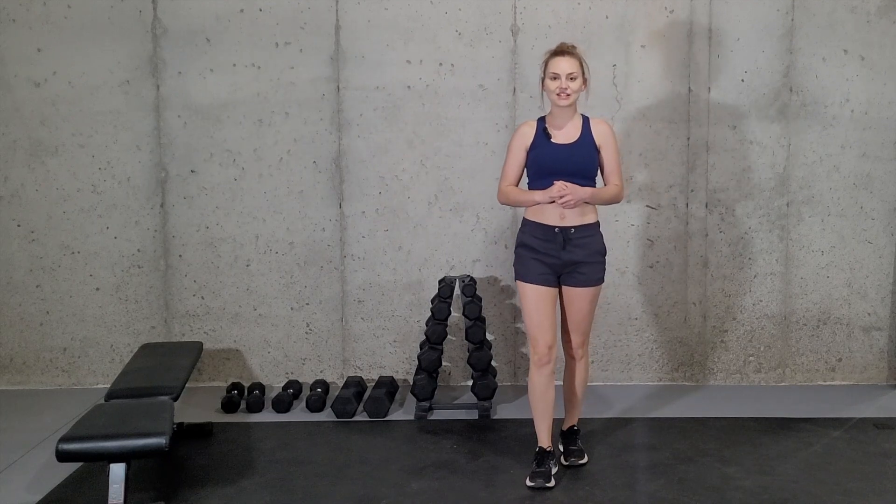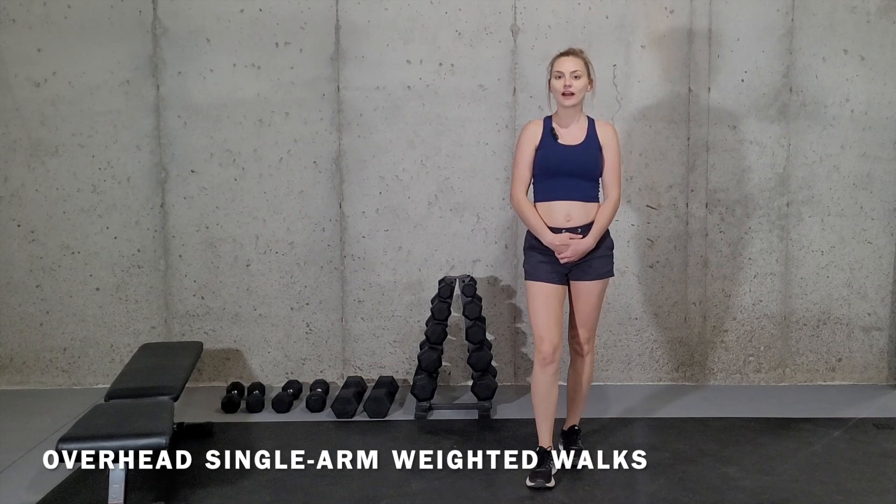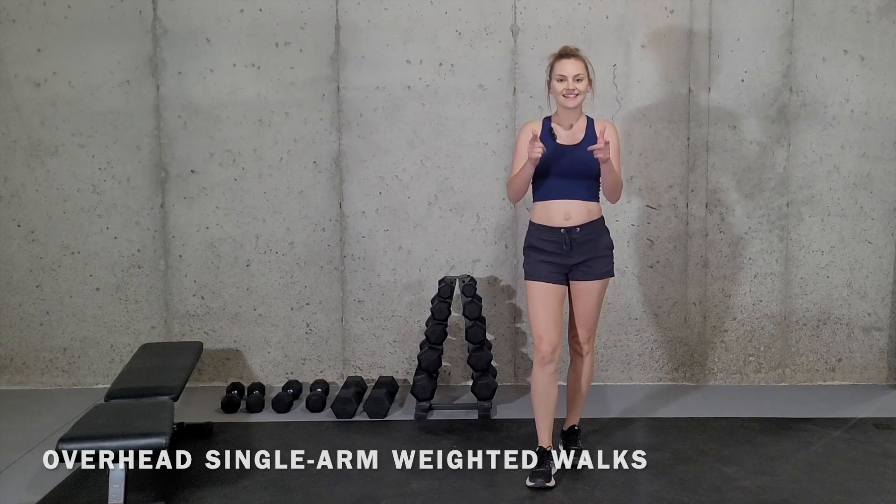Hey there and welcome to my channel. My name is Alicia and I'm a certified and licensed athletic trainer. In this video I'm going to be going over the exercise overhead single arm weighted walks and how you can modify the exercise if necessary. So let's get started.